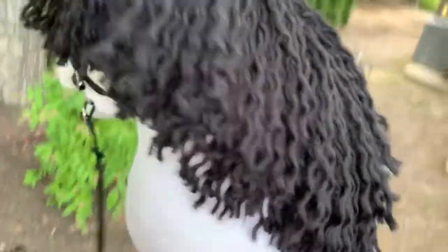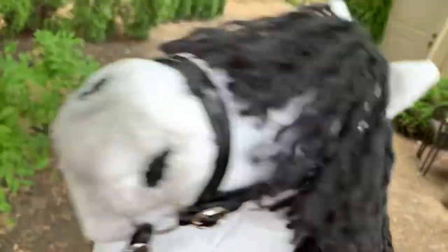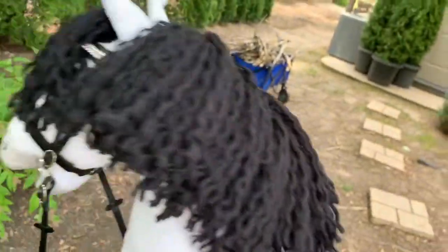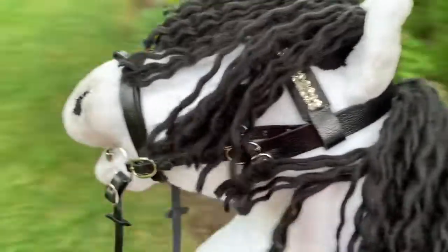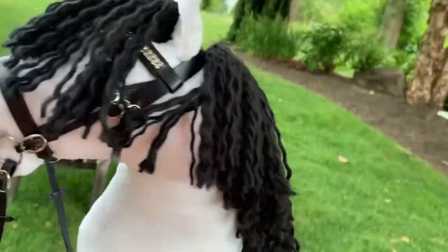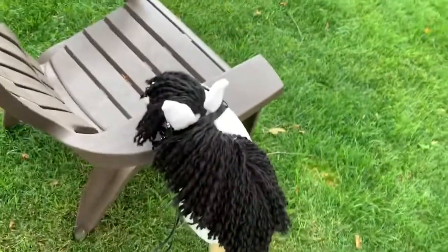I haven't featured Bolt yet on my channel, so I wanted to tell you guys a little bit about him. He is an Icelandic and he has blue eyes and a lightning bolt marking on his face — I made him myself. I haven't had him for very long so he hasn't developed much of a story or personality yet, but I really like him. I think he's super sassy and cute.